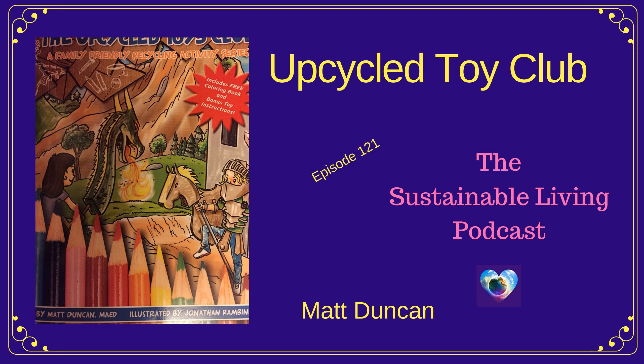I have on the show today an educator. His name is Matt Duncan, and he is not only an educator, but he's also an author.